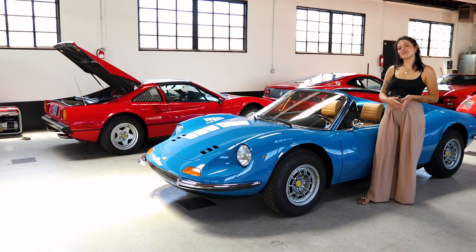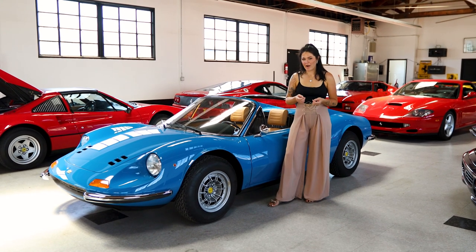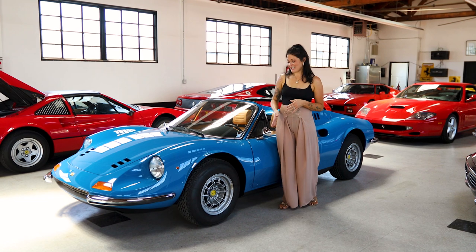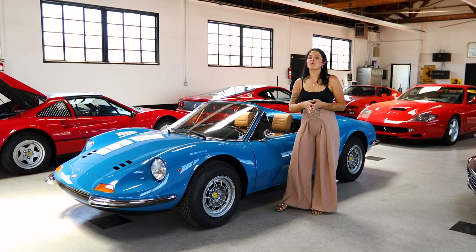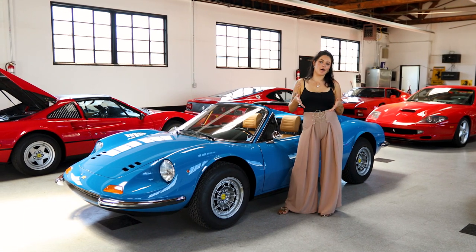Not only was the Dino a tribute to Enzo's son, Alfredo Dino, but it was also what sparked the rivalry between Ferrari and Porsche. The 206 was a direct competitor with Porsche's 911, and it's definitely still up for debate which one was the better car.